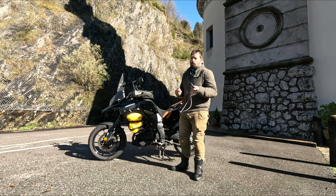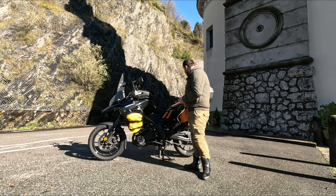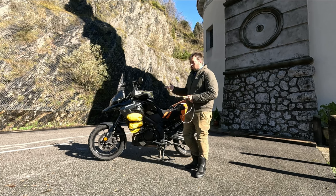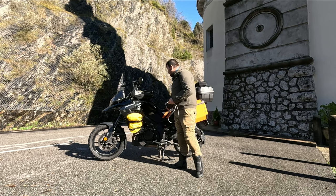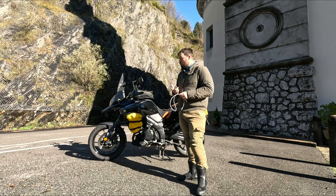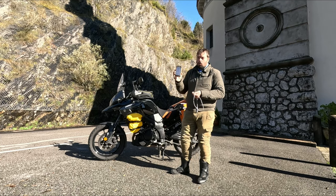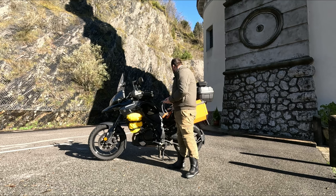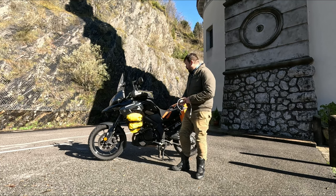La notte, quando dormo, uso i power bank per caricare tutte le altre cose: posso caricare il tablet, lo smartphone, le batterie della GoPro, la macchina fotografica o il drone. Solitamente, se ho tutti e due i power bank carichi, carico un device con ogni power bank: un power bank per le batterie della GoPro e uno per il PC, dipende da cosa mi serve.